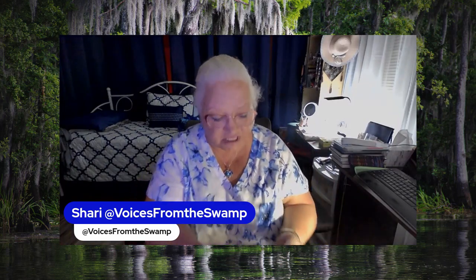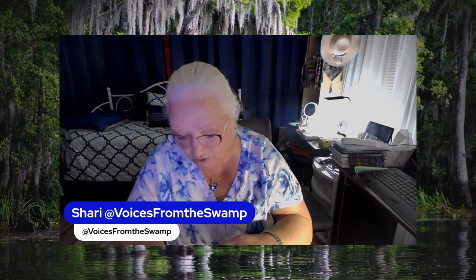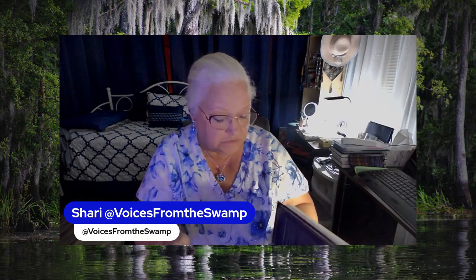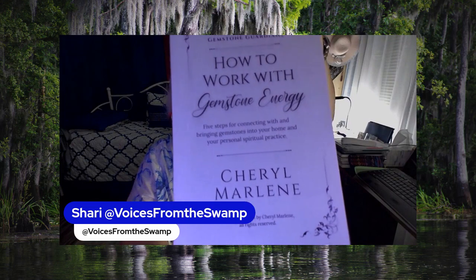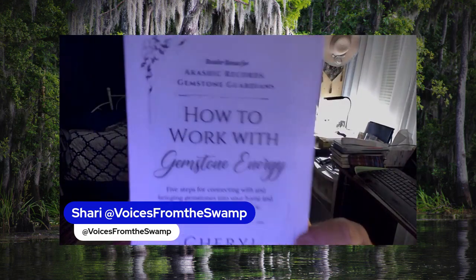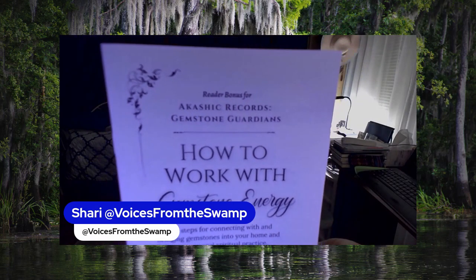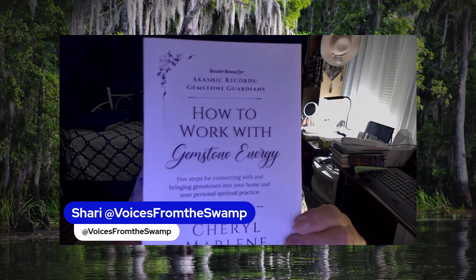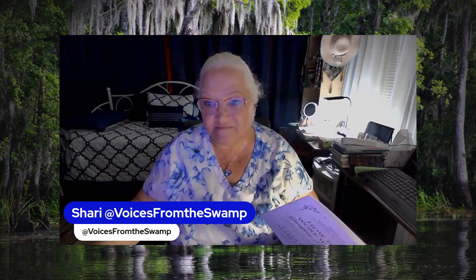You can buy it through — this is by Cheryl Marlene — and you can get it through her website. It even comes with a little pamphlet, How to Work with Gemstone Energy, by Cheryl Marlene, and her website is CherylMarlene.com/gemstone-guardians/. I will make sure the website is listed in the description box below. Bye for now.